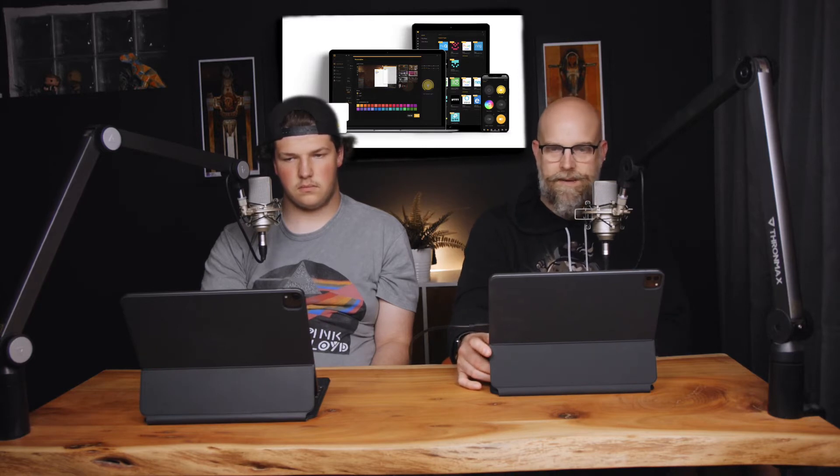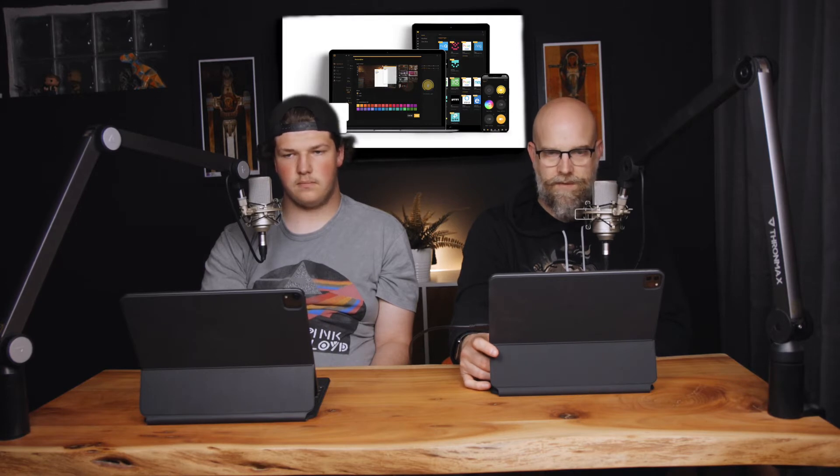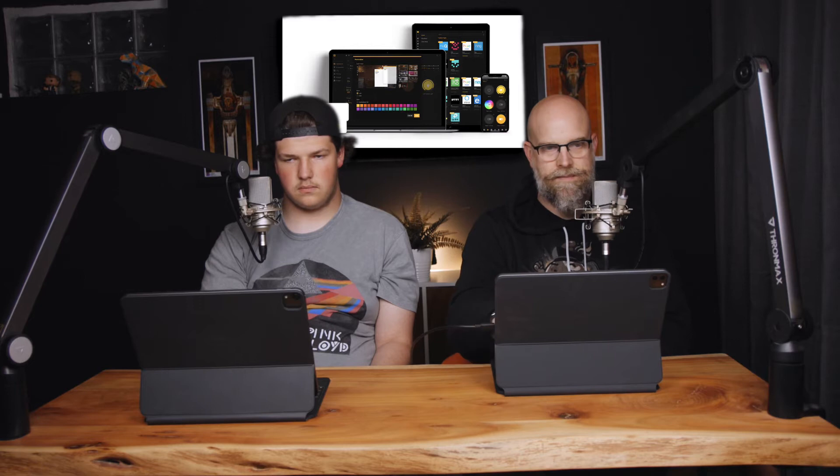They've changed how backups work. You can also have encrypted backups now, which is kind of cool. There's a lot in here — a new plugin library. They redesigned that whole page, and it's looking pretty good. Looking at the screenshots, I like how it looks.